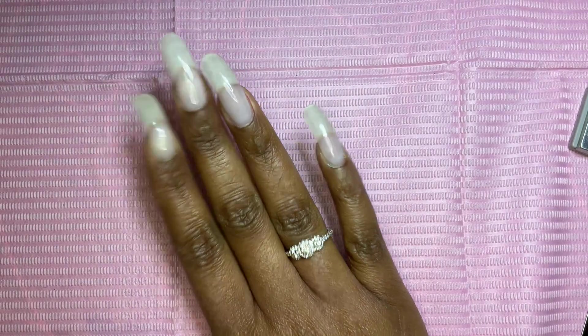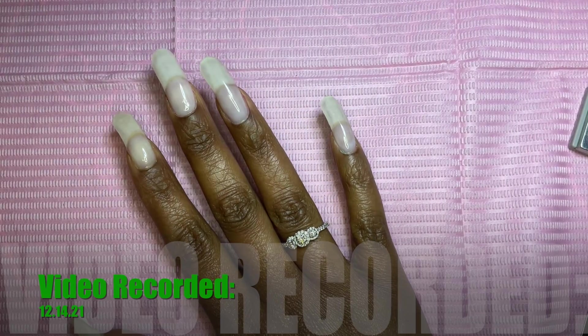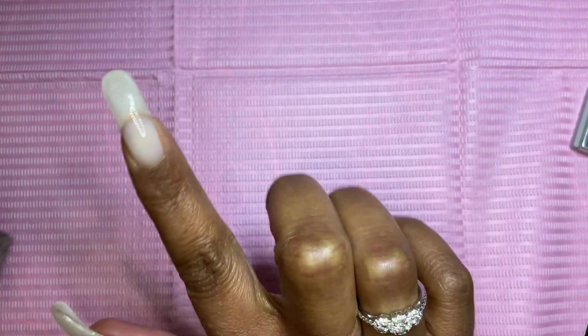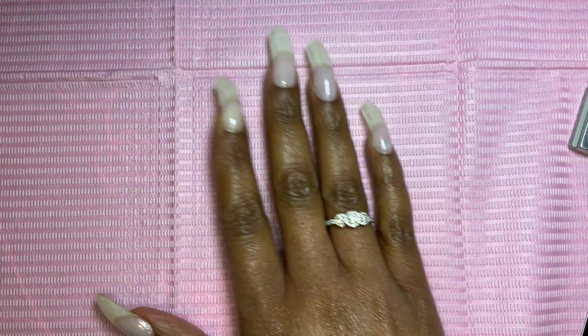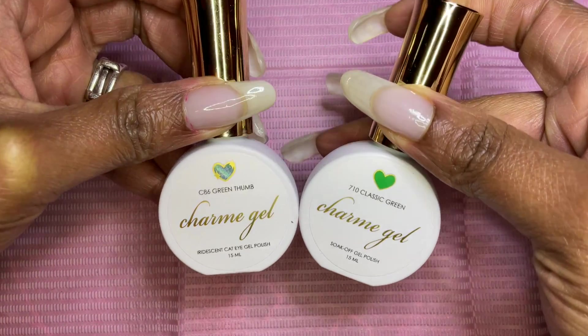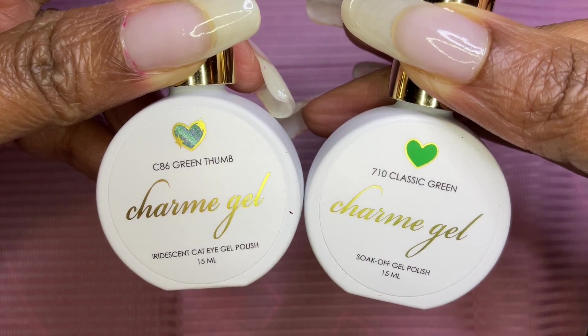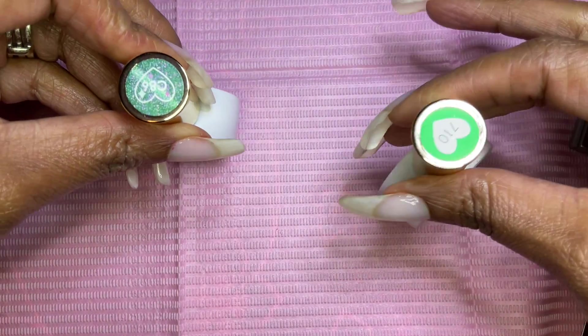Hi guys, I'm back with a gel polish mani, Christmas theme. Before we get started, I have on my Lexi nail builder gel and I have on one coat of Holo Taco Peel-y Base. I did a Daily Charm unboxing video a few weeks ago and I'll link that in the cards if you want to see what came in that mystery box.